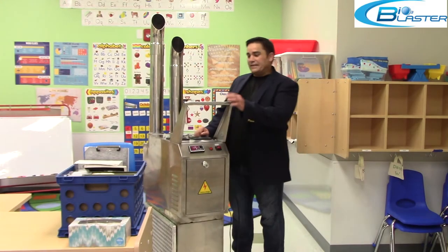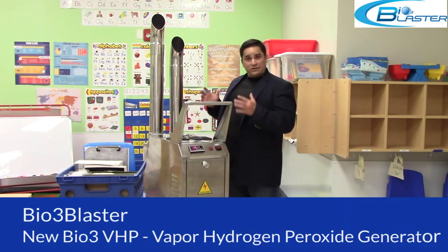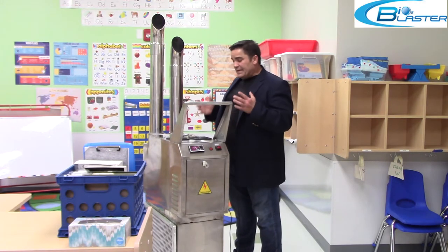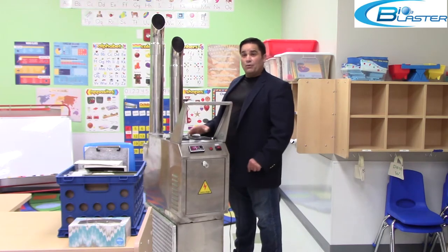Hey folks, it's Charles again with another one of our new Bio 3 VHPs. This is the vertical embodiment — it's ideal for moving in and out of janitorial closets for on-site facilities management, and this machine packs a powerful sanitizing wallop.